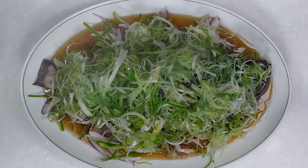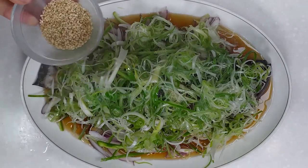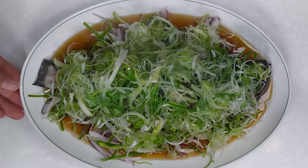이제 파채 우릅찜 완성. 깨소금은 기호에 따라서 뿌려도 되고 생략하셔도 됩니다. 저는 생략하겠습니다. (The green onion steamed dish is now complete. Sesame salt can be sprinkled according to taste or omitted. I will omit it.) Let's get started.